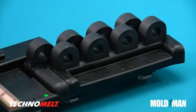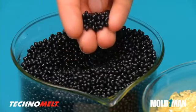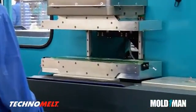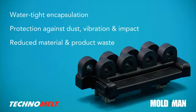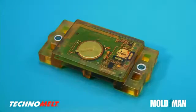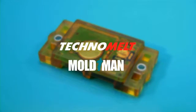MoldMan flow metering and pressure control allow you to mold intricate parts. Henkel Technomelt molding materials, in combination with MoldMan machines, offer you many advantages, including watertight encapsulation, protection against dust, vibration, and impact, reduced material and product waste, shorter cycle times, and design flexibility. To protect, strengthen, and seal, choose Henkel Technomelt and MoldMan machines.